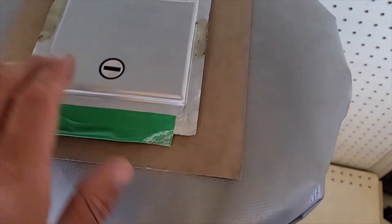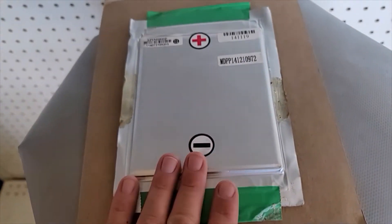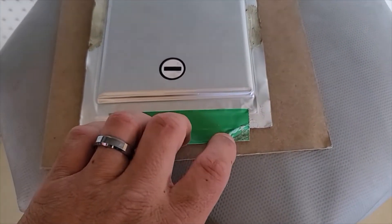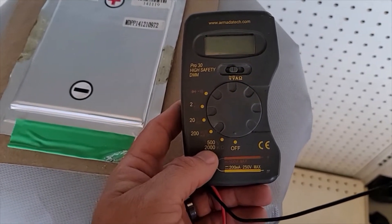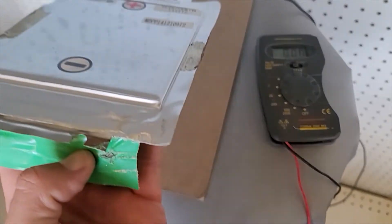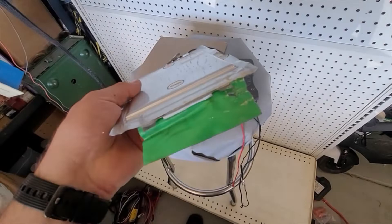I didn't see anything on the cardboard it was on, and I don't see anything on it anywhere. My hope is that there's nothing wrong with this cell and that the problem is actually just something on the surface. I have my voltmeter here and I'm going to set up with some alligator clips so we can check the voltage. I just peeled the tape back so we can fold it back over the terminals when we're done.